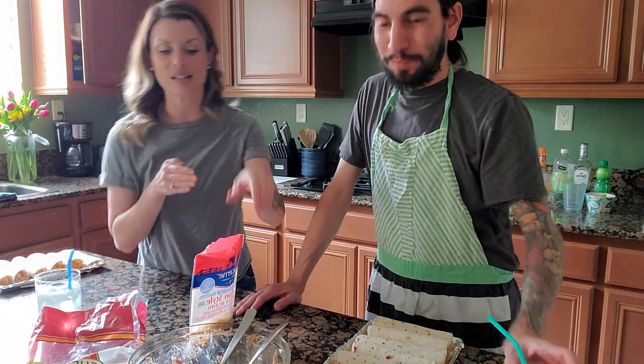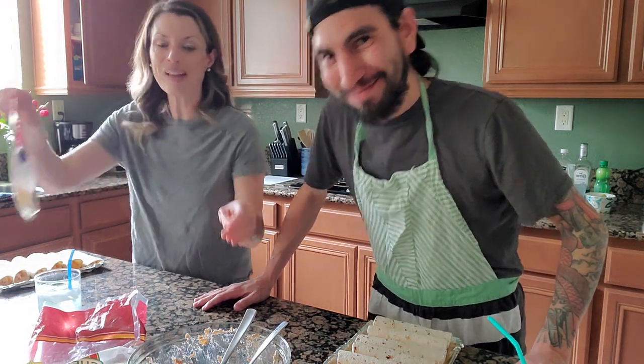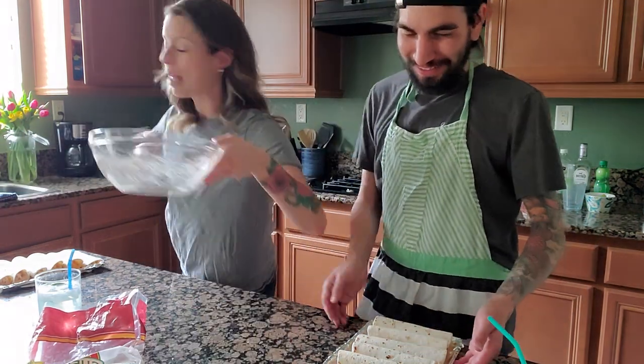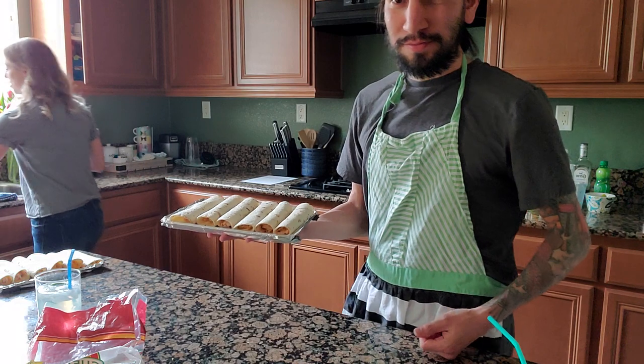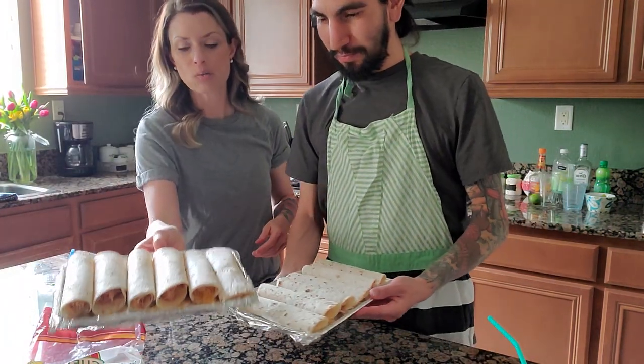We're going to pause this because I want to show you what to do with the flautas now. Those margaritas are a little strong. The flautas are assembled — they look beautiful. This is how they should look: just like that, nice and rolled.